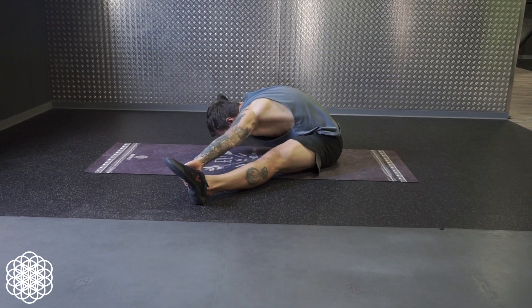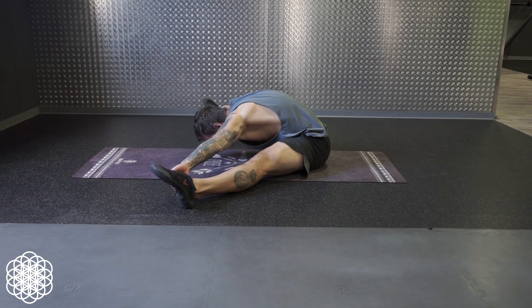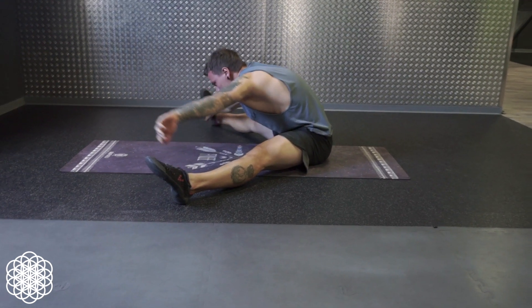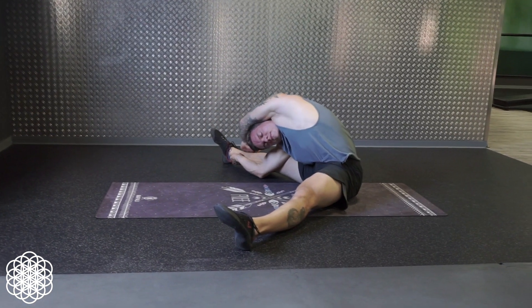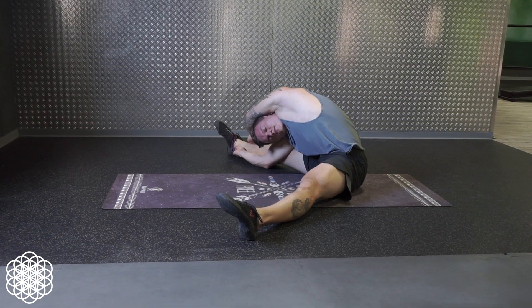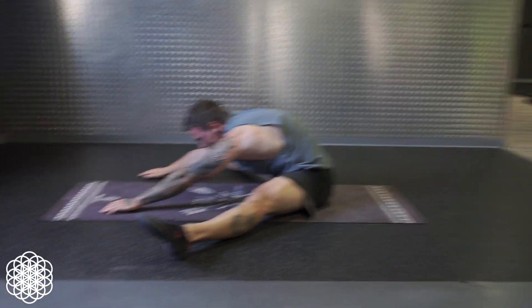A quick piece of advice before we dive into this routine. This routine is not only for people with tight hamstrings or weak hip flexors, or who just started with their forward fold or pancake mobility training. This is also for more advanced people who are looking for a quick and simple way to make more mobility gains.